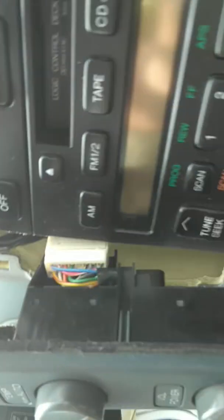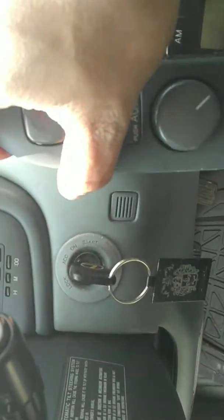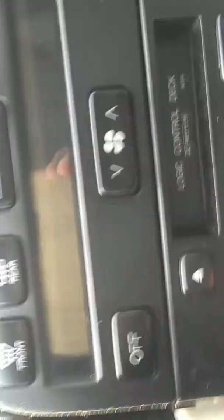Right where the arm comes off, if you notice there is a connector. I have to take that off, and once I take that off I'm going to be taking four screws off.